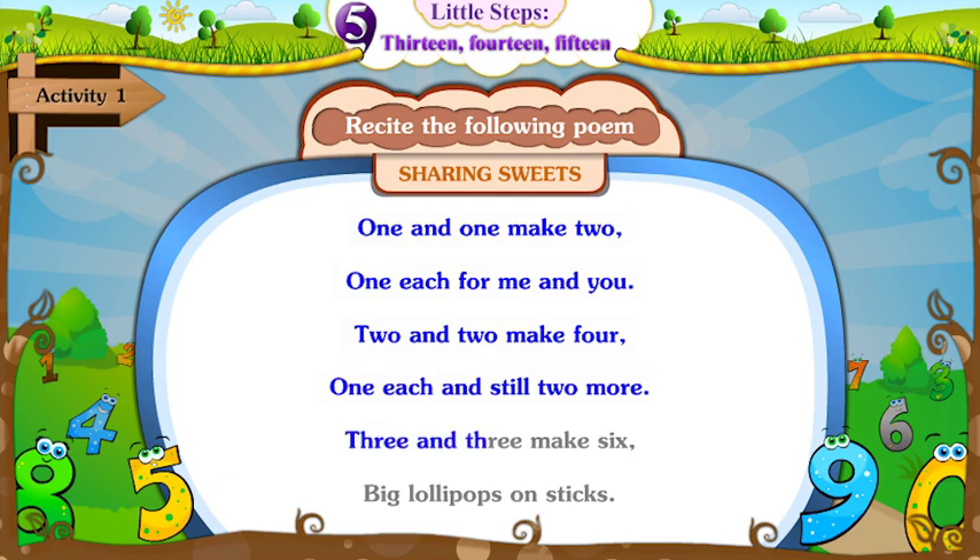Three and three make six. Big lollipops on sticks.